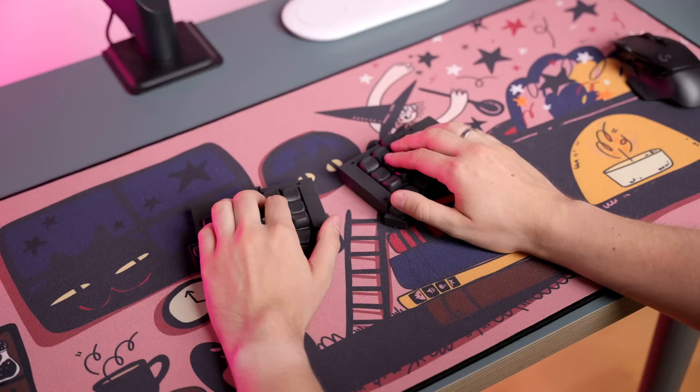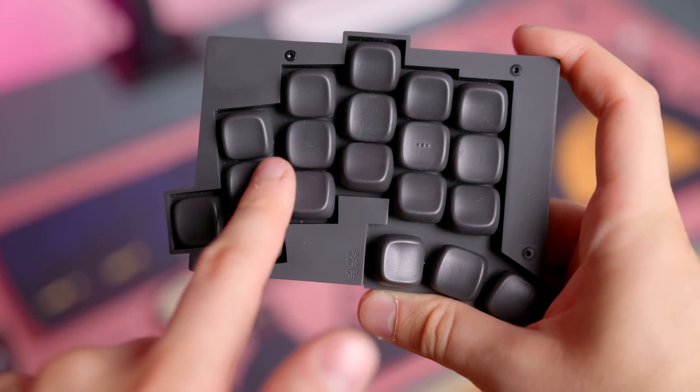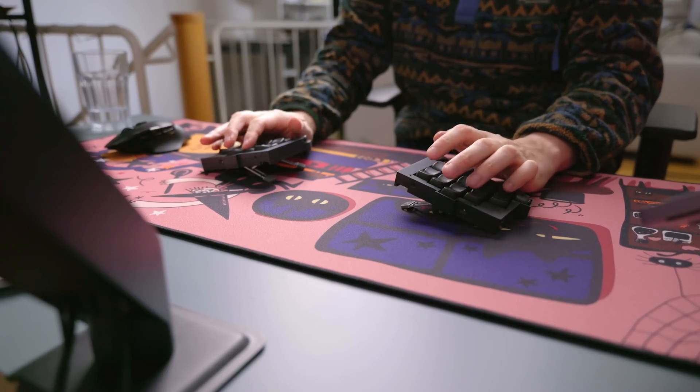So, what about the typing comfort? Well, since it's a split keyboard, I can position the two keyboard halves in any way I want, and that makes it very easy to change up the position of my hands throughout the day. The overall splay of the keys is pretty aggressive, but I found that when tented, it's actually pretty comfortable to type on.